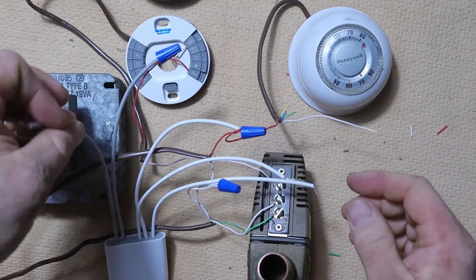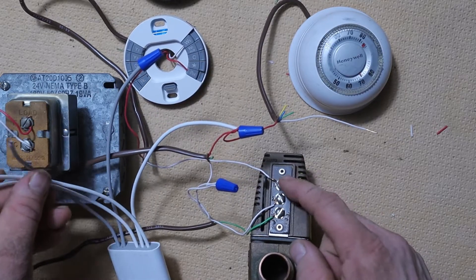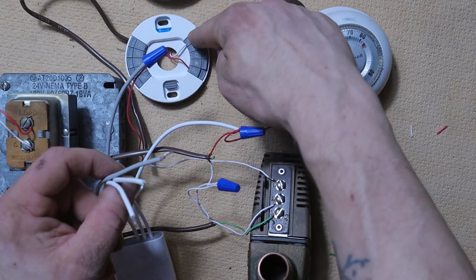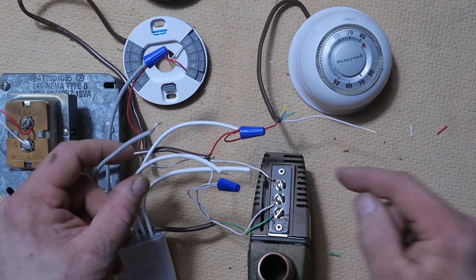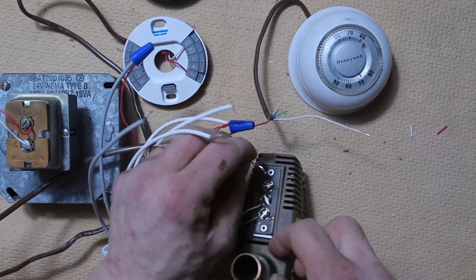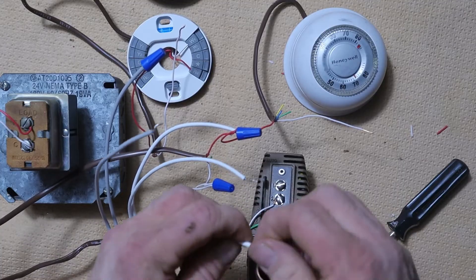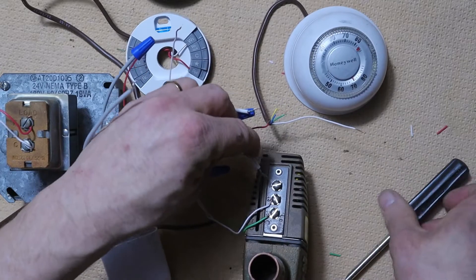Now we're going to go to our Tayco zone valve and find terminal number one at the top — that is the power terminal that actually runs the zone valve. The white wire from your W terminal on your Nest thermostat runs down to that number one terminal. We're going to disconnect that wire from terminal one, set it aside, and put the W wire from the right side of our power connector onto that number one terminal instead.